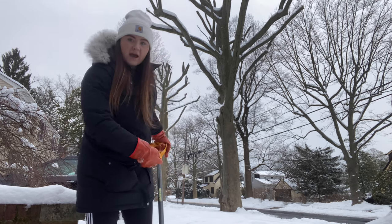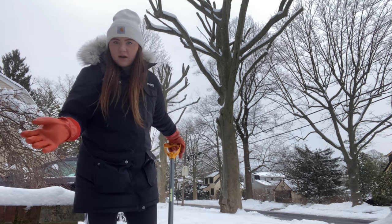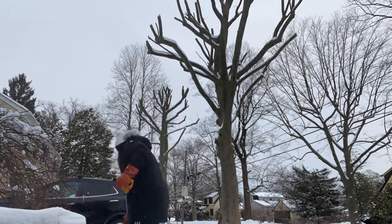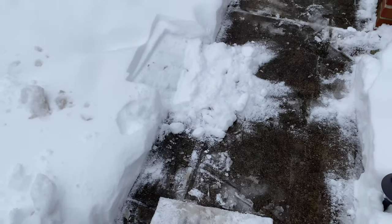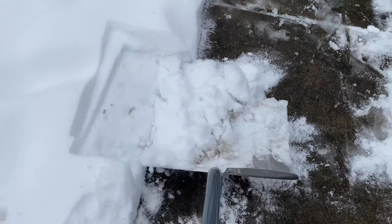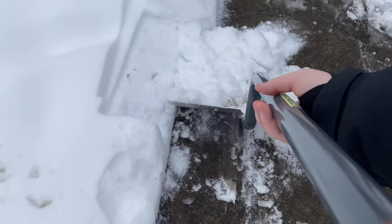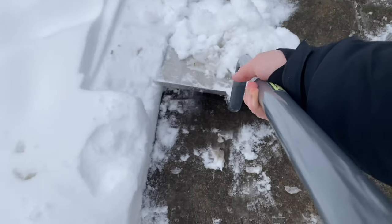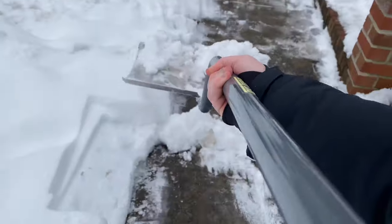I'm shoveling my front pathway so I'm just putting it onto my front lawn — anywhere out of the walking area is good. Okay, I just wanted to give you an up-close view. I've cleared most of the sidewalk at this point but I saved a little patch to show you. So I take my shovel, scoop, pick it up, and just put it to the side. I've done that a decent amount now and I've cleared a nice path.